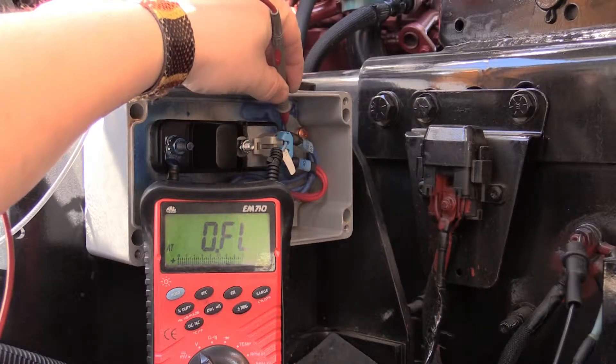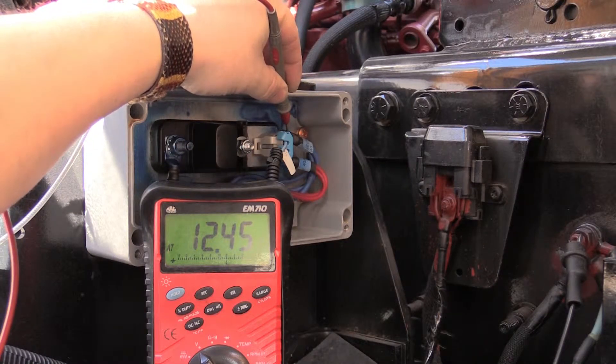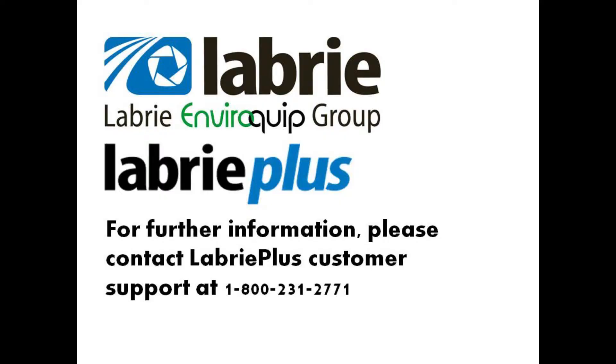You'll notice on the multimeter, on the ignition stud, we now see 12 volts. Thank you for watching this Libri how-to video.